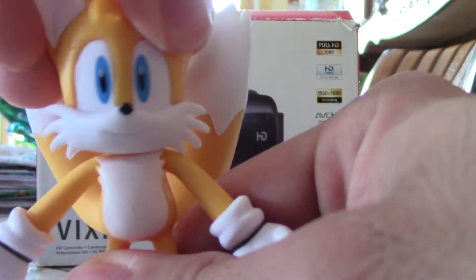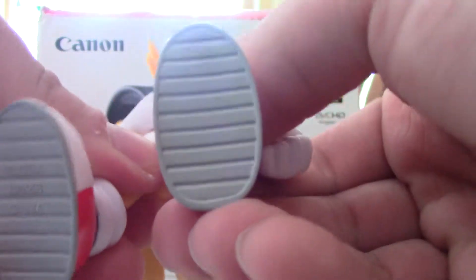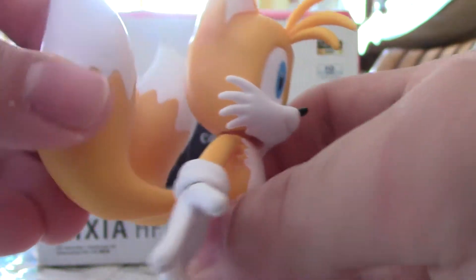He got articulation of the head, his arms bend, and his legs bend. He got treads on his feet. I'd still like him to bend a little bit, but I'm not going to risk it.